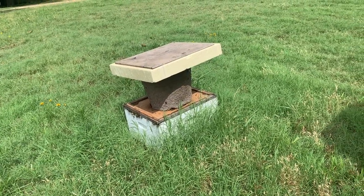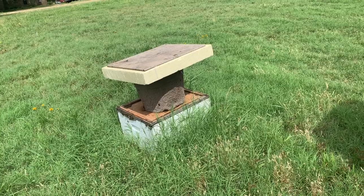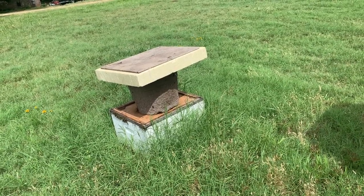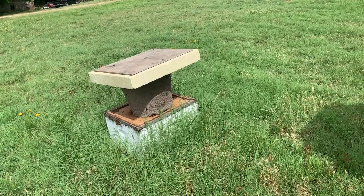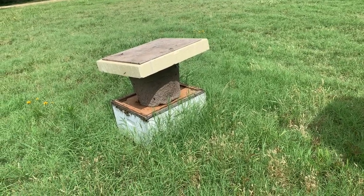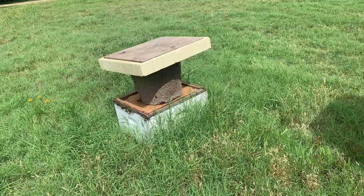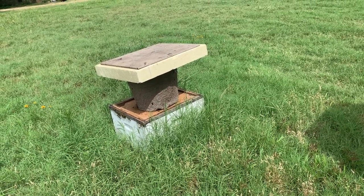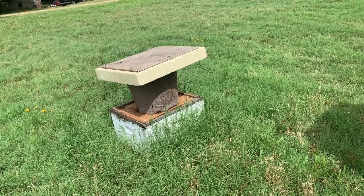It sat out here all winter. It got down to negative six, negative ten — it got cold. And I thought, well, this is going to be a true test to see how these bees do. And they survived. A swarm has not moved into it — this is just the original colony. They survived.